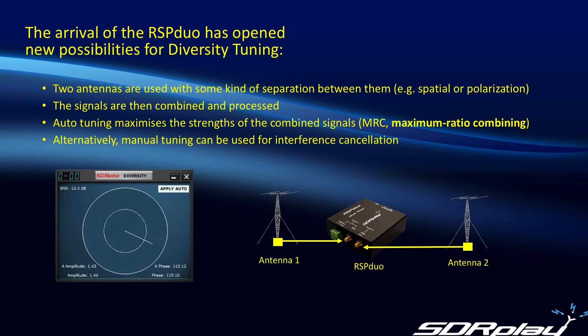When the RSP Duo was introduced, one of the new features that hardware offers is the ability to do diversity tuning. Diversity tuning uses two antennas with some kind of separation between them — this could be spatial separation, or two antennas of different polarization. You take the two signals, combine them together, and process them. There is an auto tuning feature built in that will maximize the received signal strength of the combined signals, a technique called MRC or maximum ratio combining.